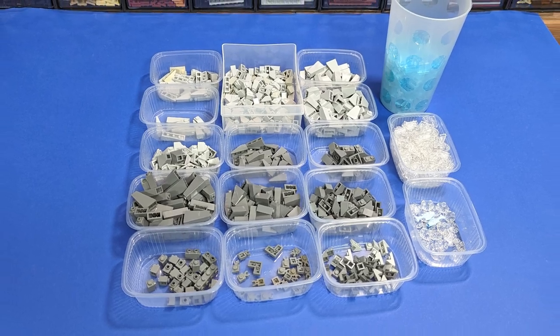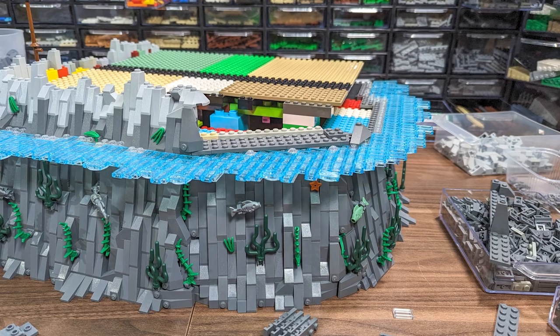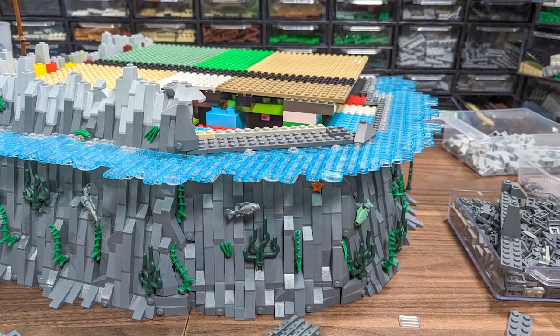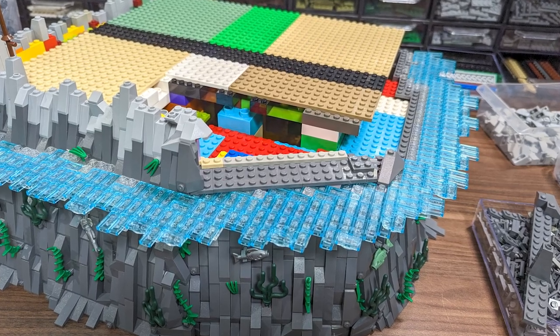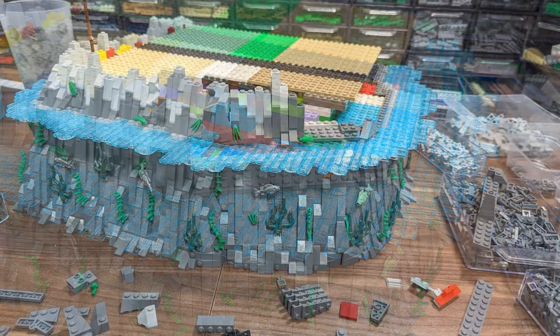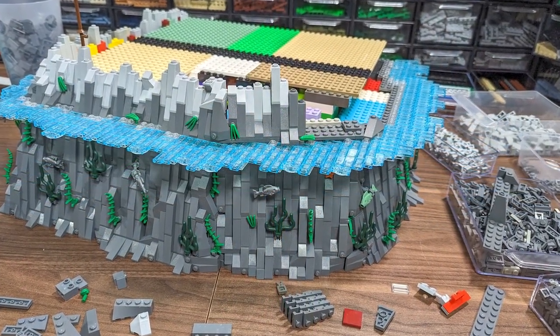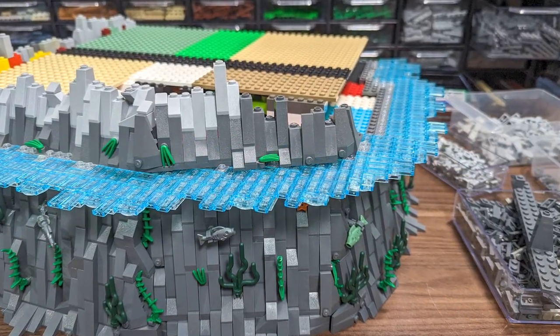The first thing I did with the parts from the previous episode was making the angled part of the rockwork above the water. I have to admit this wasn't an easy task — I spent two or three days just thinking about how to approach it and figuring out the right angles and connections to make it work, but in the end it came out very good.